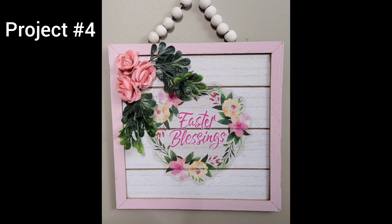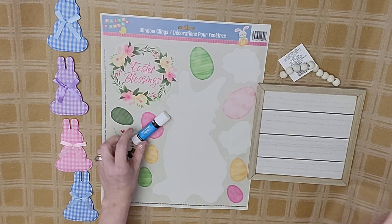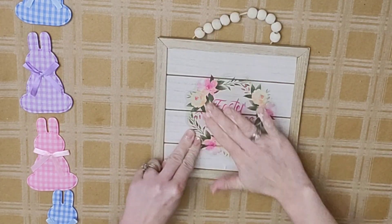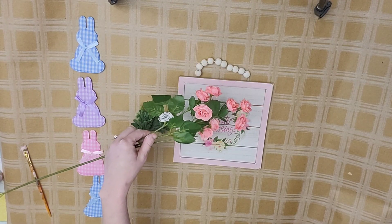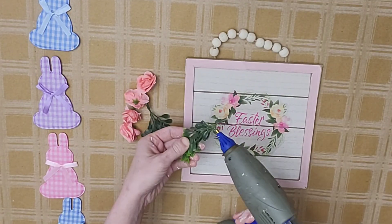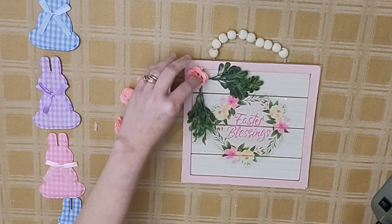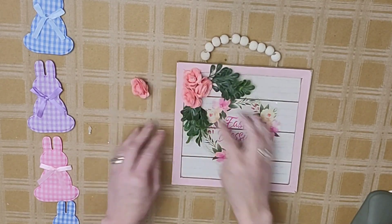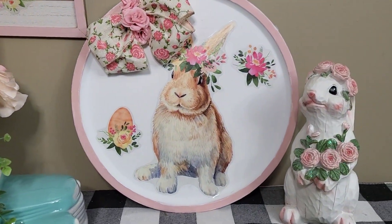Let's move into our next DIY: the square floral sign. This is super easy and we're going to use some of the window clings left over that had that bunny on it, plus the square sign from Dollar Tree that already has a beautiful beaded hanger attached. I put some glue stick on the back of this gorgeous little Easter Blessings window cling and placed it in the middle of the sign, smoothing it down — you can use Mod Podge if you prefer. I painted the frame with my Waverly Valley Slipper chalk paint. Then I used a few of the tiny roses from Hobby Lobby — $2.99 but available 50% off — along with some greenery from my stash to create a little swag at the top side of my sign. It looks absolutely precious paired with my pizza pan.